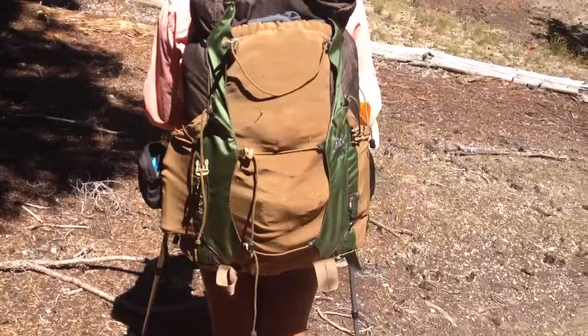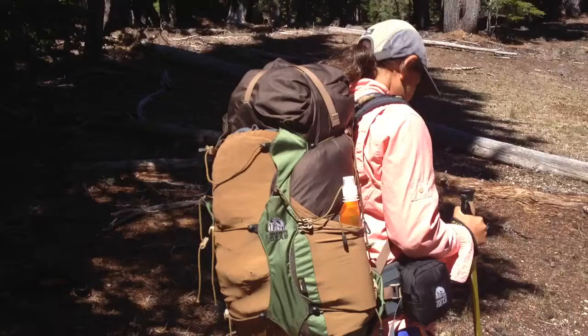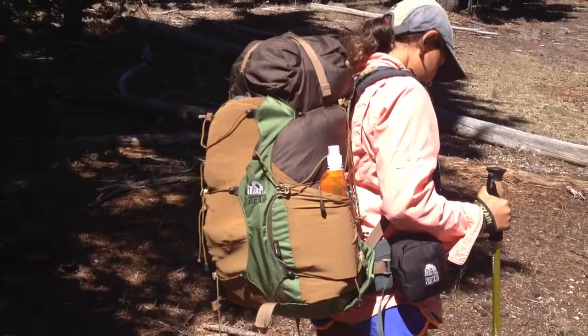This is my niece wearing the Granite Gear Blaze that I was showing earlier. It's a size small and she's wearing a size medium hip belt. Again, this was bought for me, but it fits her well. How tall are you? She's five feet and I'm five-five, and it fits us both really well. Let me show you the front.